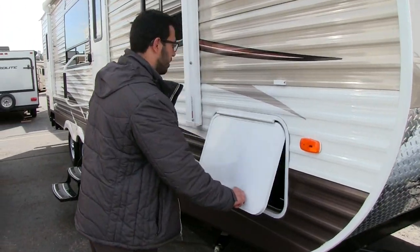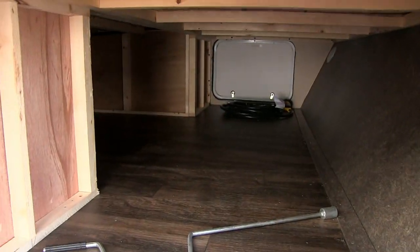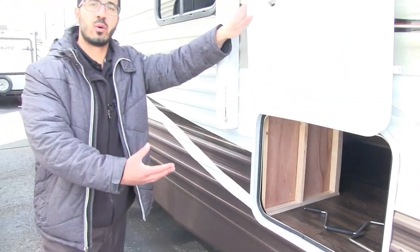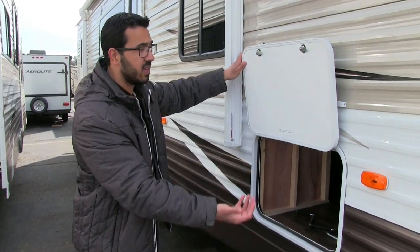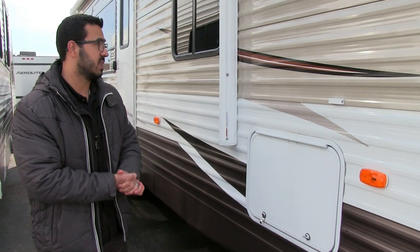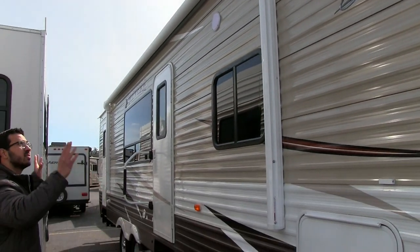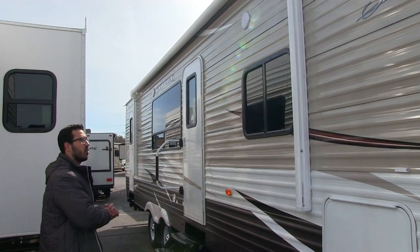Coming around to the side, you can open up the storage compartment — this is a pass-through with three access points. One on either side of the RV, and the bed also lifts up so you can access the storage from the inside. There's also a nice large power awning, just a touch of a button to roll it out or bring it right back in.